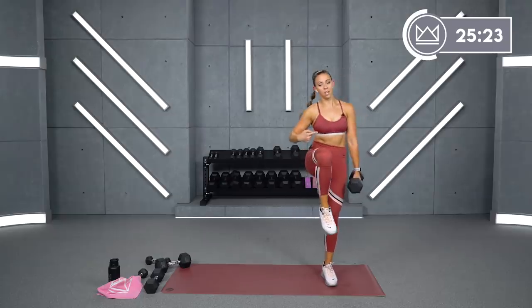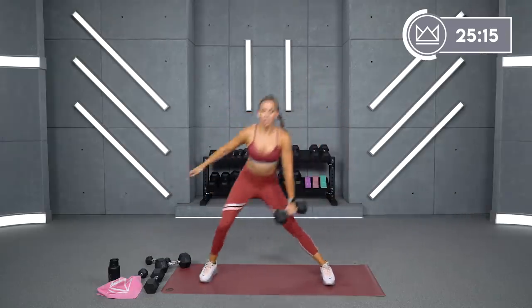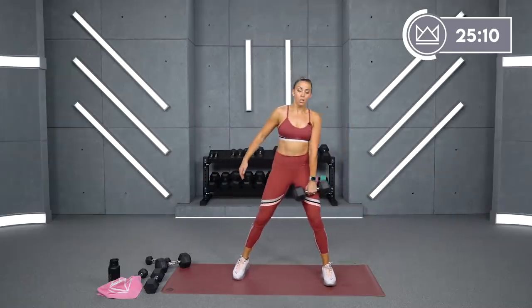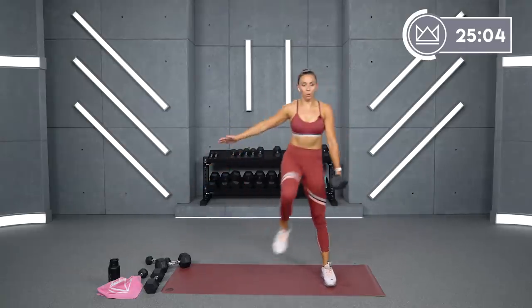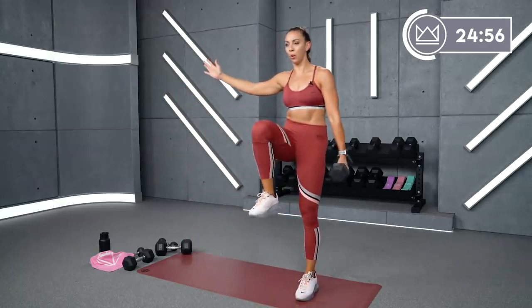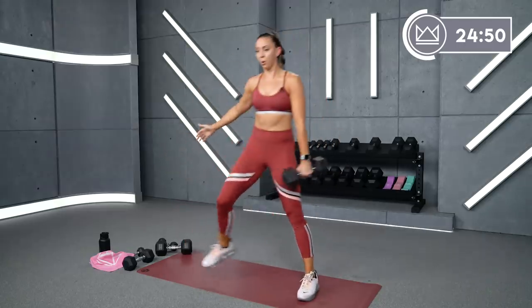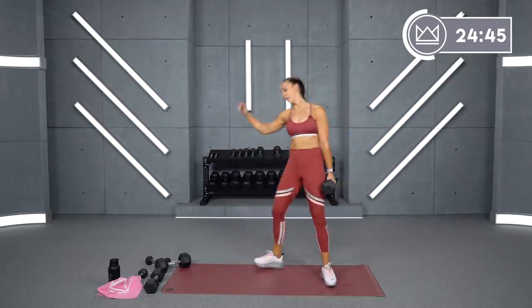I want your knee straight out from your hip. If you're not good with the lateral lunge, give me a staggered squat — stand and freeze. Good work.